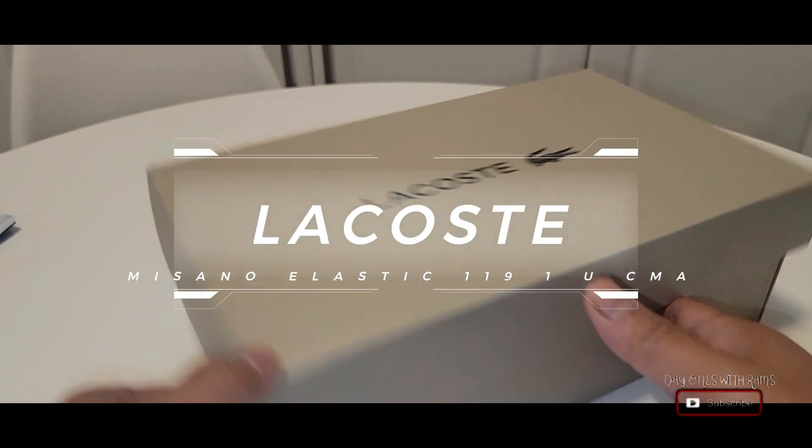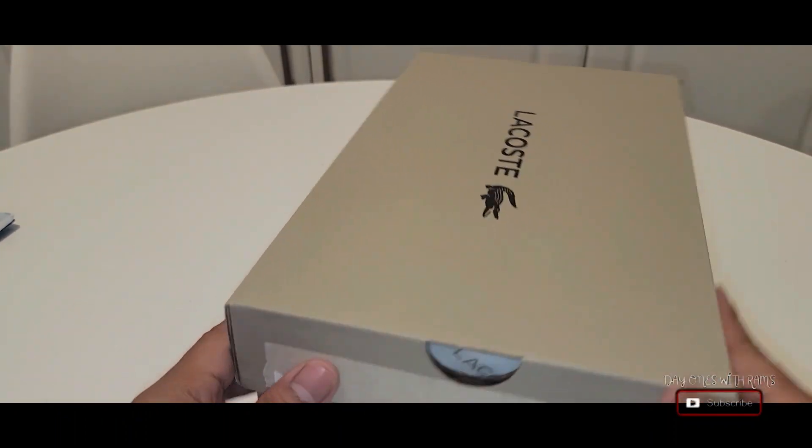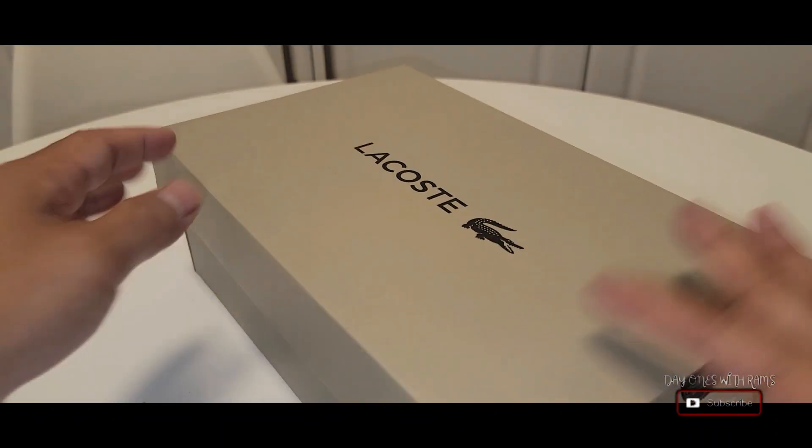What's going on guys, welcome back to my channel, thank you again for tuning in. Today we're going to be taking a quick look at the Lacoste shoes, the men's Misano Elastic 119 1 U CMA black top shoes.